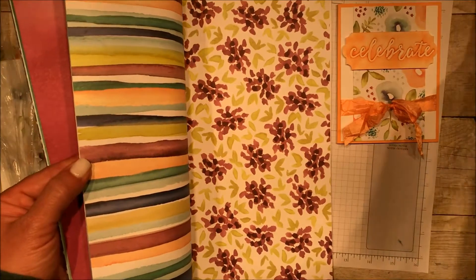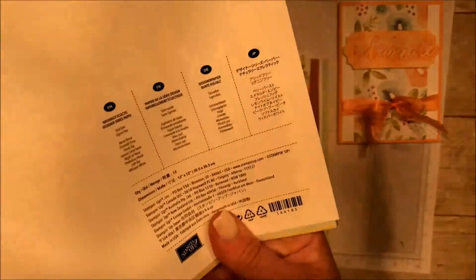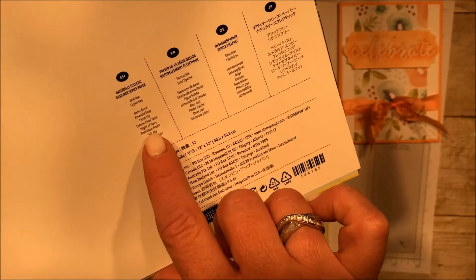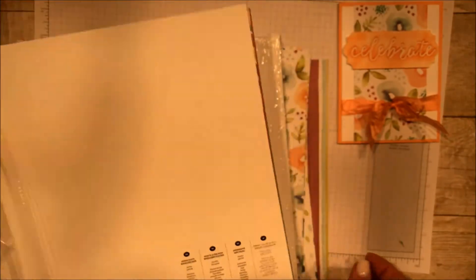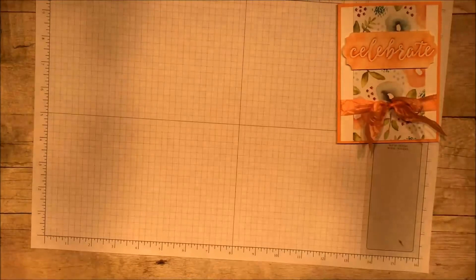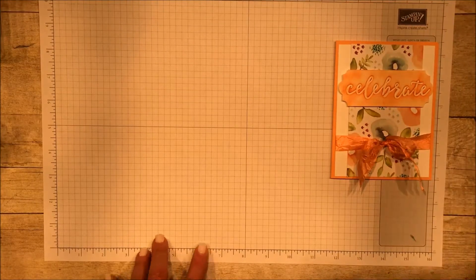How do I know that it's going to go with Lemon Lime Twist? Well, I can tell what color that is, but also I can look right here on the back and see all the different colors that are used in this paper, and that's how I'm going to pick my paper. So today the card that I'm going to make with you — not for you, but with you, right? Because you're crafting too — is using Peekaboo Peach.